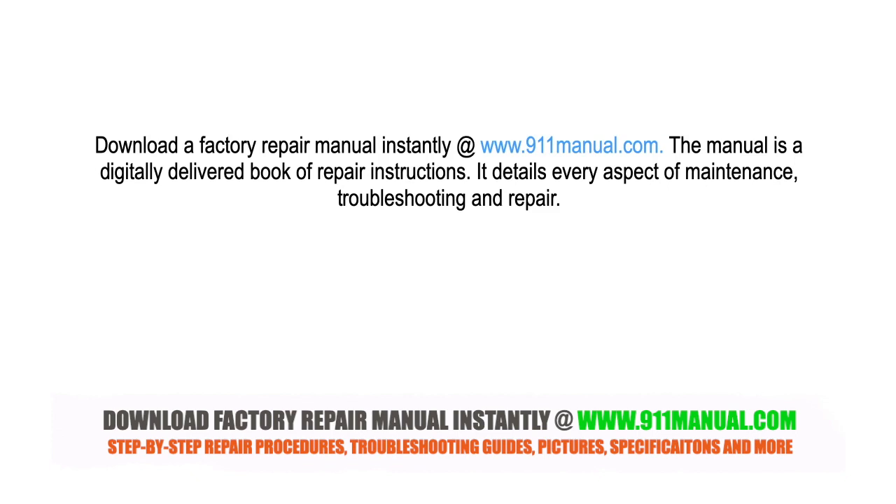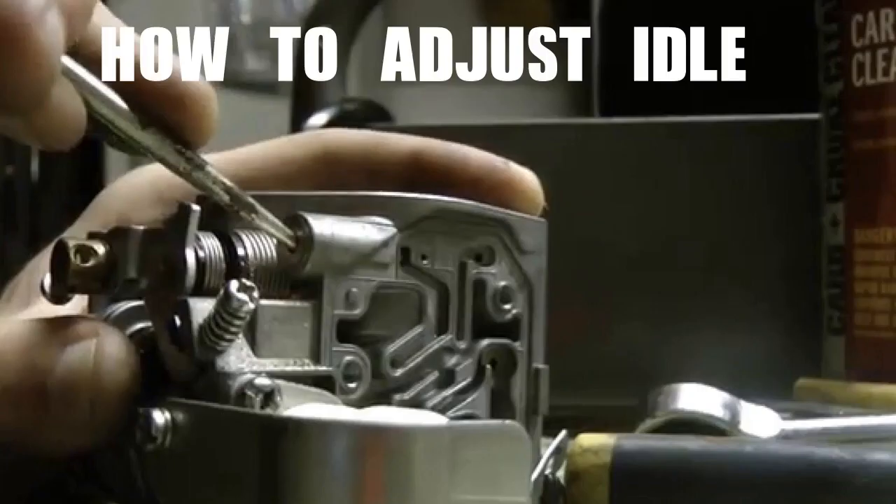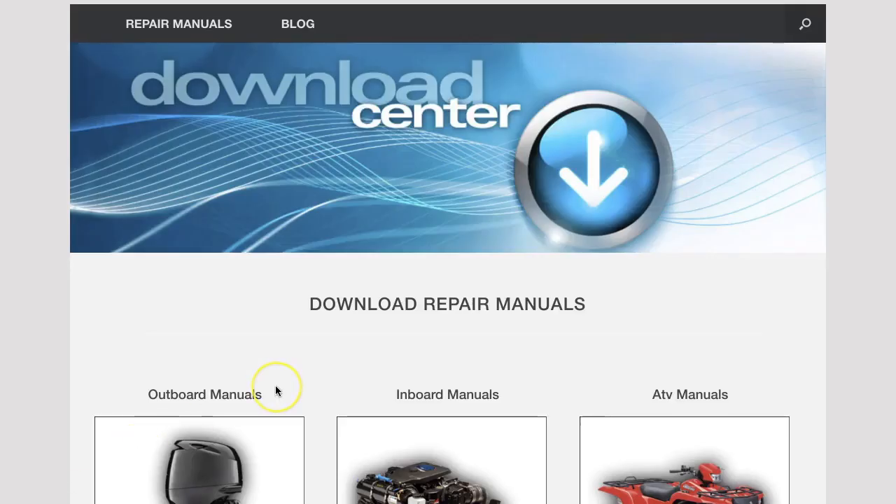Download the factory repair manual in seconds at 911manual.com. The digital book covers every aspect of maintenance, troubleshooting and repair.